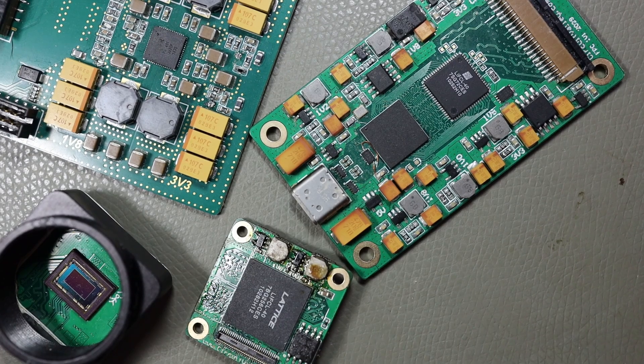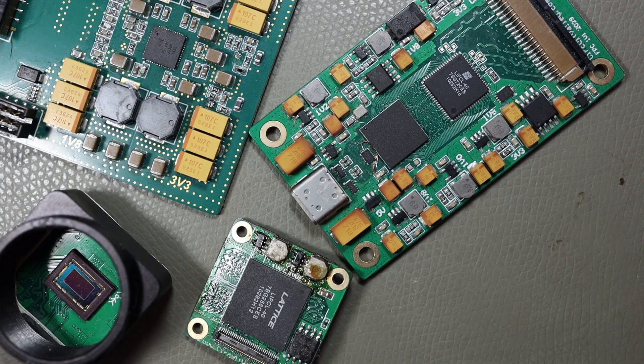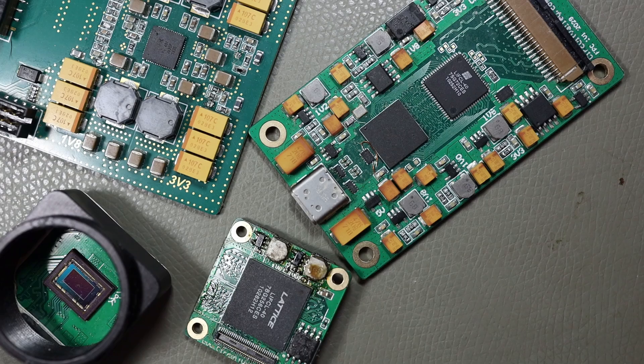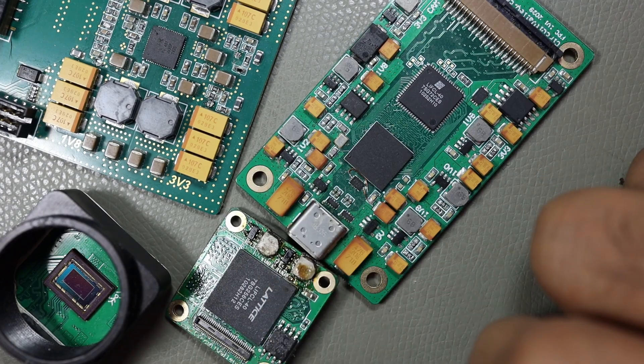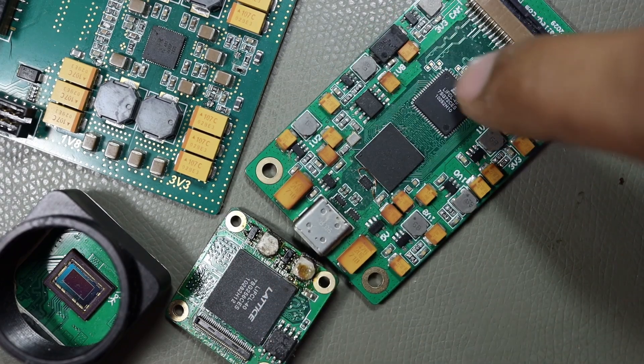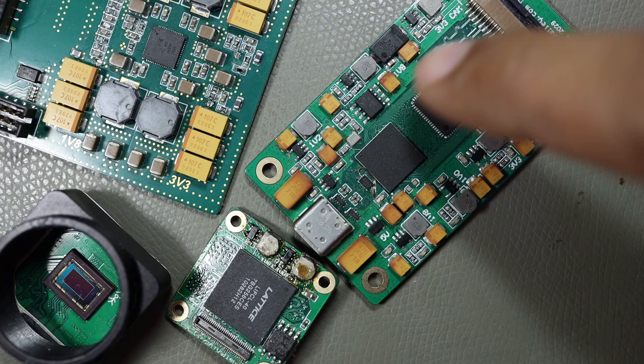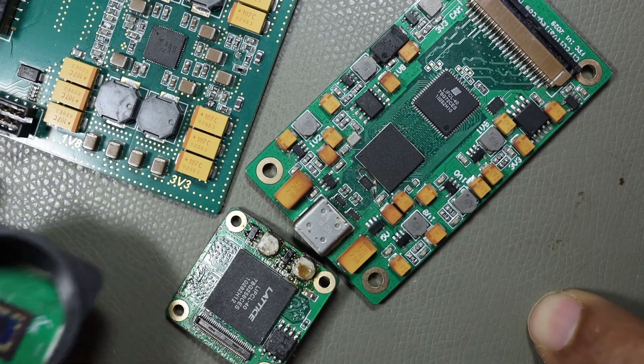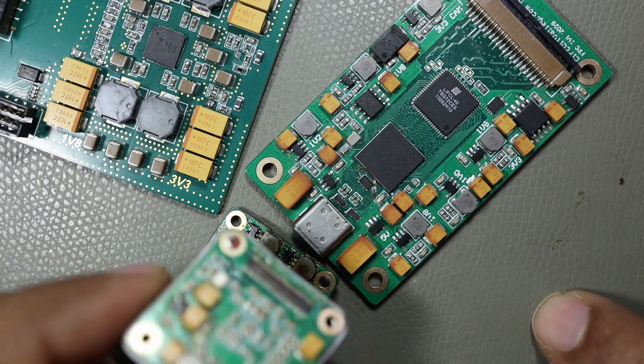Welcome to Circuit Valley. This video is about soldering and PCB assembly at home. I'm going to show you some of my hand-assembled boards and the tricks and techniques I've learned over time. These boards you see in front of you are all hand assembled, including this large BGA, another BGA, a QFP package, and all other components — they are all hand soldered, including this camera sensor and its components on the back.